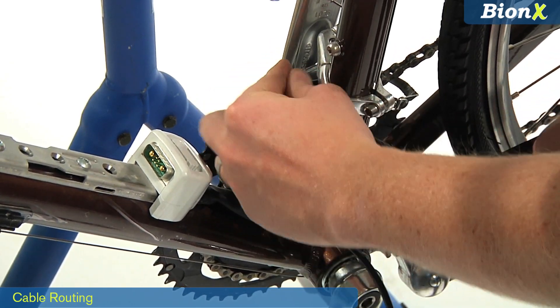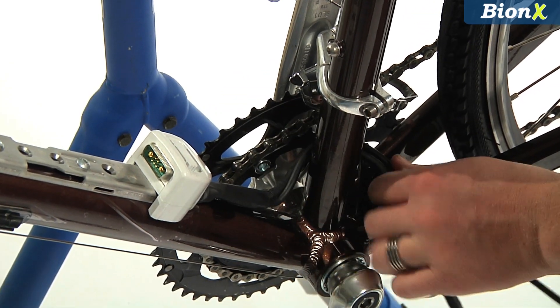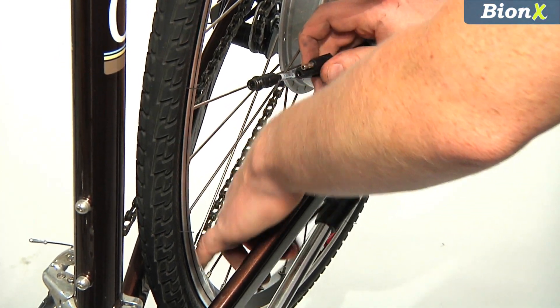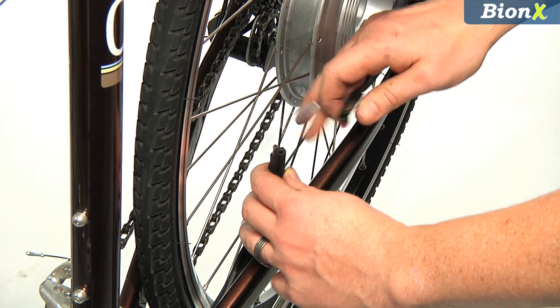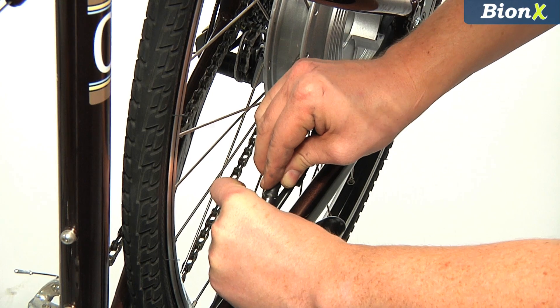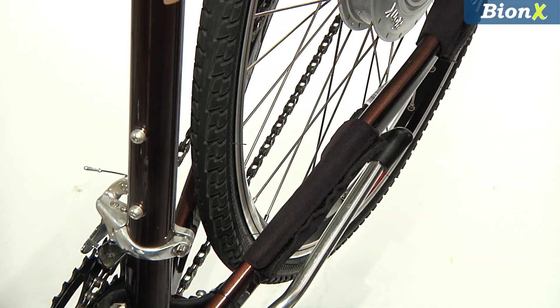Now we'll take the cords from the mounting bracket and route them to the hub and console unit. Route both cords around the seat tube and down in front of the chainstay bridge. Doing this on the drive side gives the bike a cleaner look. Then take the thicker cord, place it along the chainstay and plug it into the hub. Secure this cord with Velcro strips.